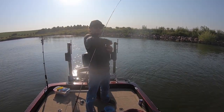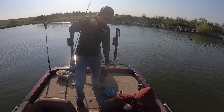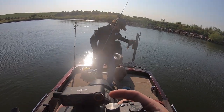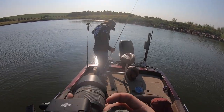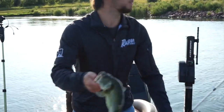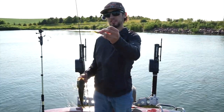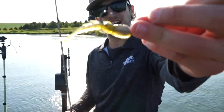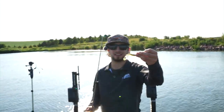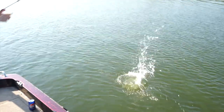Switch it up a little bit. Got number two for me. Switch it up — throw on the black jig head now. I got them in an MTB, I don't know what these are called, but they're pretty cool. I like them, it's working. We're going to keep throwing these and see what else we can do here.